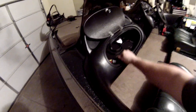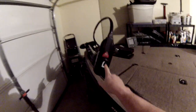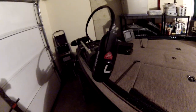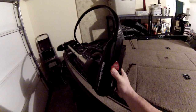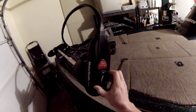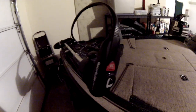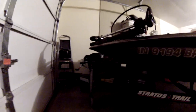This is the glove box on the passenger console — got the Power Pole remote and whatever else you want to throw in there. The trolling motor is 46-pound thrust — not the most powerful, but it pulls this boat around pretty good. I bought it brand new about three years ago. If you want to upgrade, the sky's the limit on how much power you want.